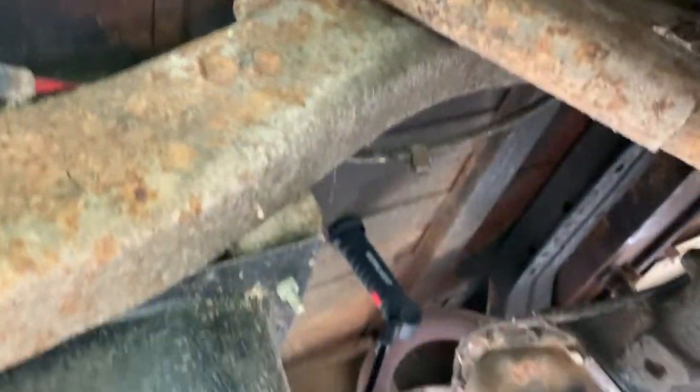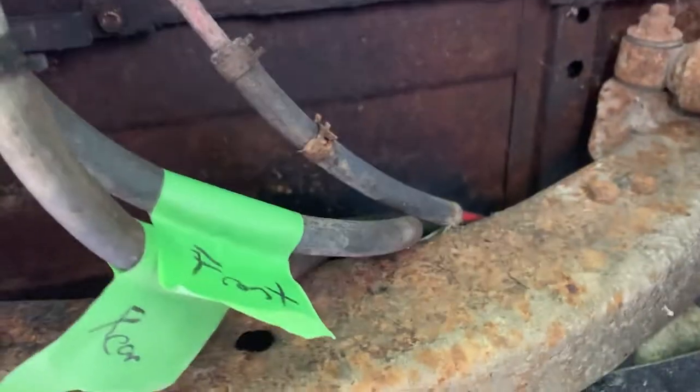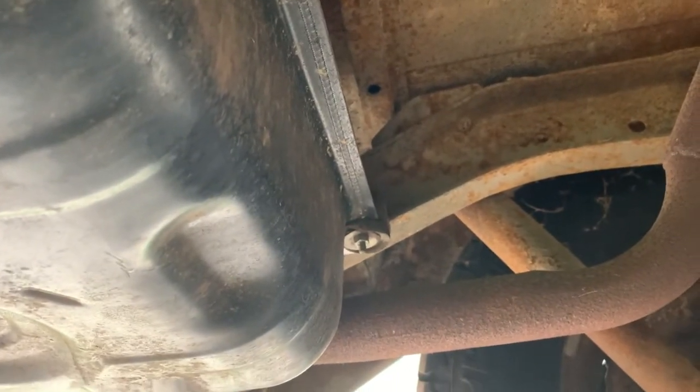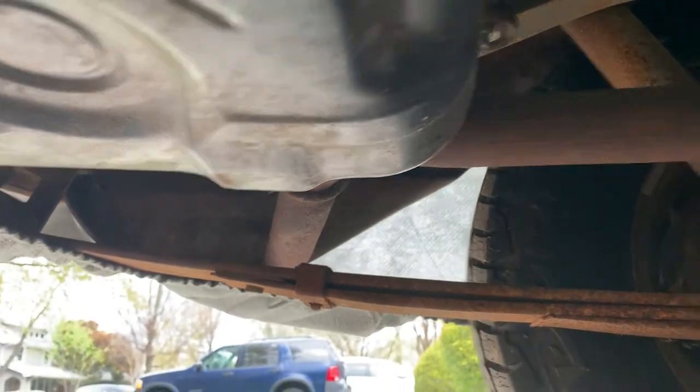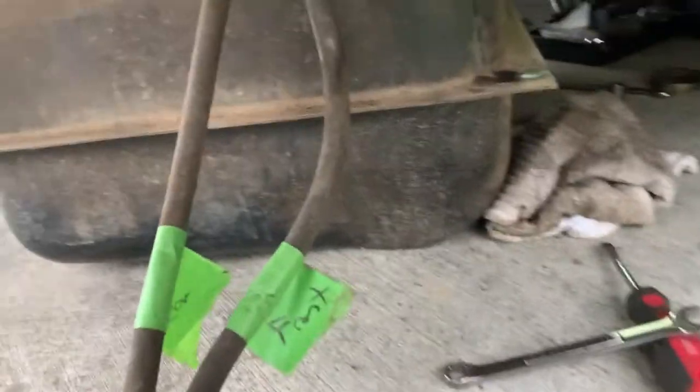This is the vent line that runs up to the front of the car to the charcoal canister. These come down under the floor from the liquid check valve thingy that's up in the cab in the back. I've labeled these and it looks like the tank is relatively straightforward — take out the bolt here, then a bolt on the front side of the tank facing the front of the vehicle, and on the other side there's a fuel filler and a vent line.